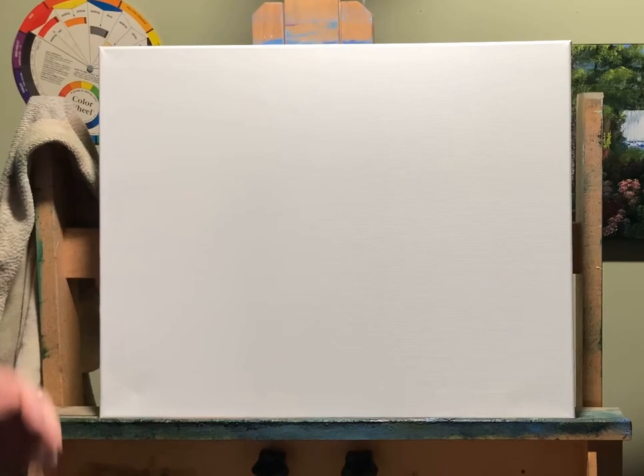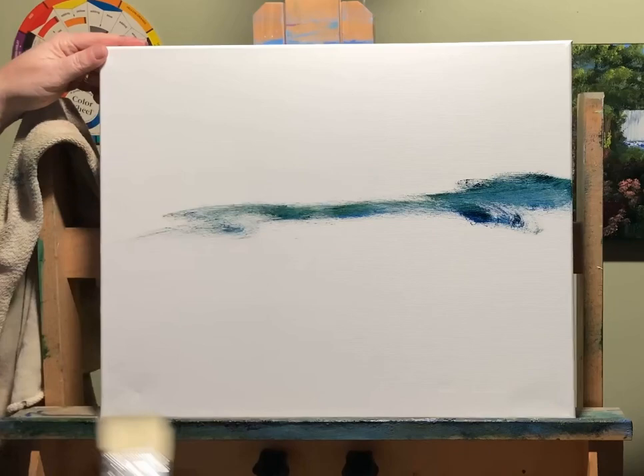Today we are going to do our normal. We're going to take some of our medium, which is our Walnut Alkyd medium. Usually I do sap green and Payne's gray, but for some reason today I just feel like sap green and French ultramarine blue. I'm in a good mood today — let's see what we can come up with. I like the way this is looking right away.